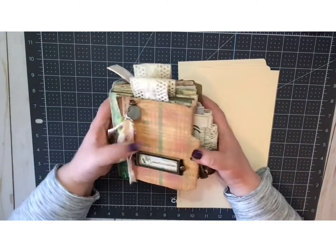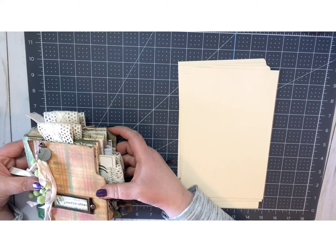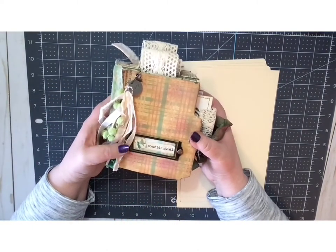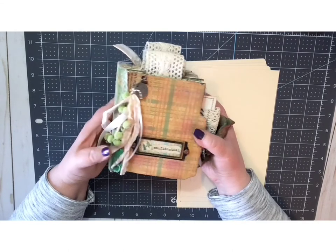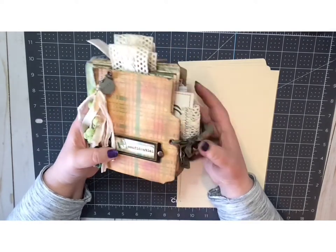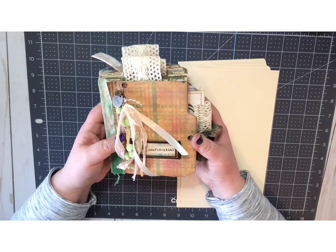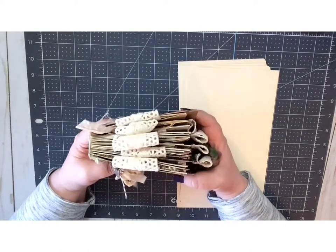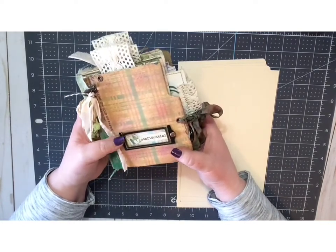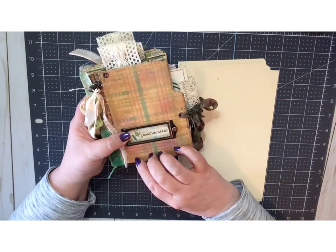This is a tutorial for a file folder journal — a mini journal that is all finished at about four and a half inches by almost six inches. Like pretty much all of junk journaling, there is not a lot of precision measuring, but you can use as many or as few file folders as you want and make it as fat and chunky as you want. In the second part of the video you will get to see the finishing process.